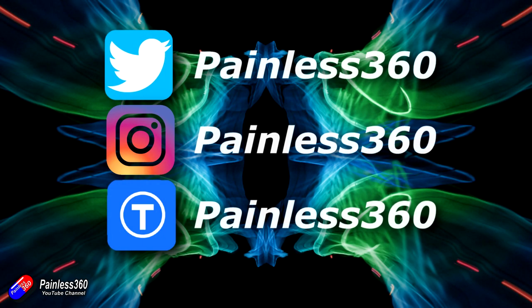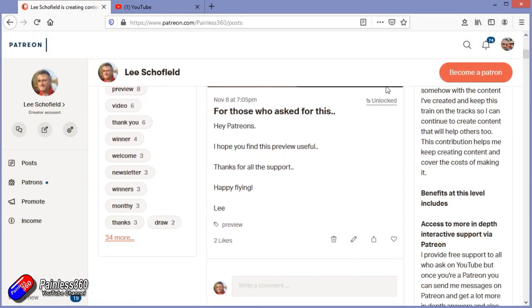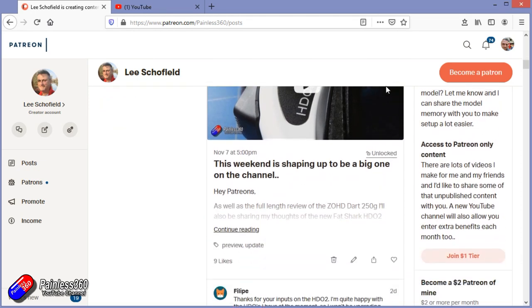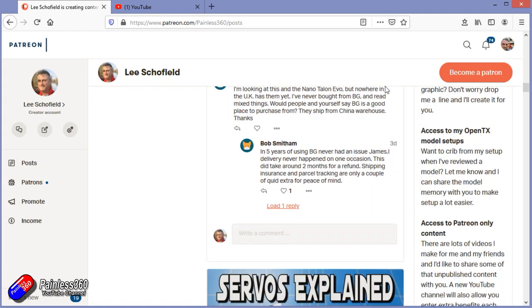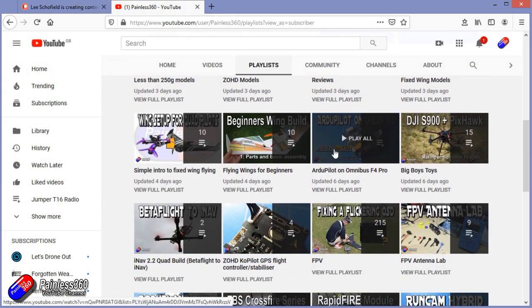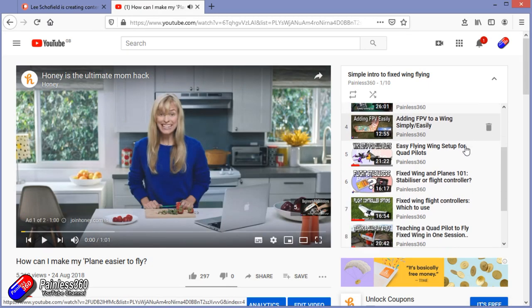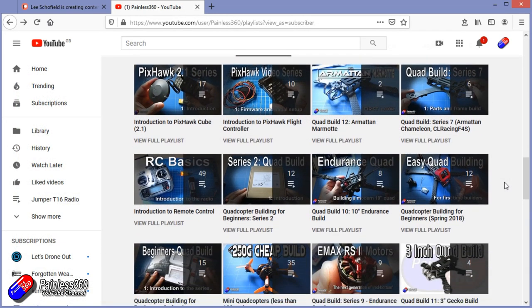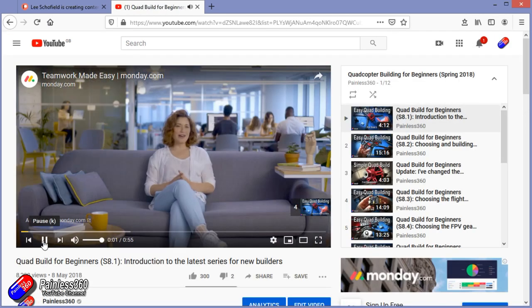Thank you for watching my video and watching right to the very end. If you want to find out what I'm currently working on, you can follow me on social media by searching for Painless360 in the usual places. If you'd like to become part of the inner circle, then you can become a Patreon — details are in the description and you get lots of additional benefits. Check out the playlist section on the channel too — I organize all of my videos into playlists called something like 'Introduction to' or 'For Beginners', where all the content is aimed so that you can start at the very beginning and it teaches you that subject, starting with simple principles and moving up to teach you everything you need to know.